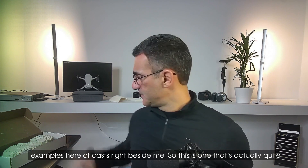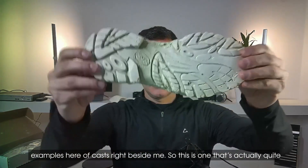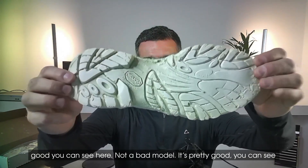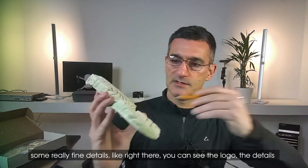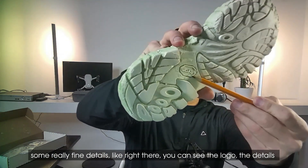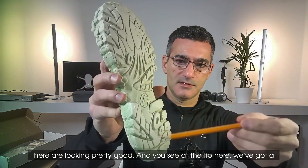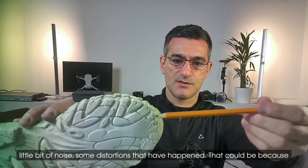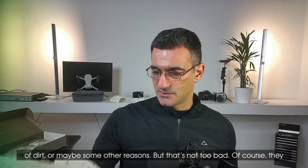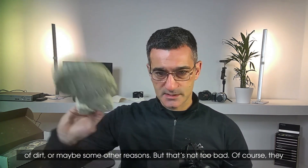I've got a couple of examples of casts right beside me. This one is actually quite good — it's a pretty good model and you can see some really fine details, like the logo right there. The details are looking pretty good, but at the tip here we get a little bit of noise or distortion, which could be because of dirt or maybe some other reasons.